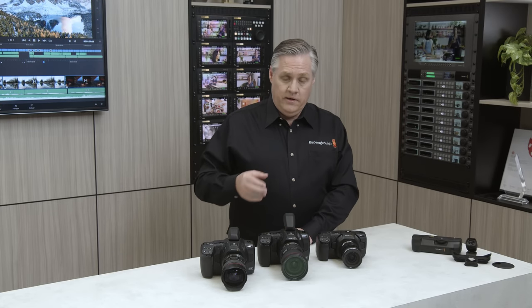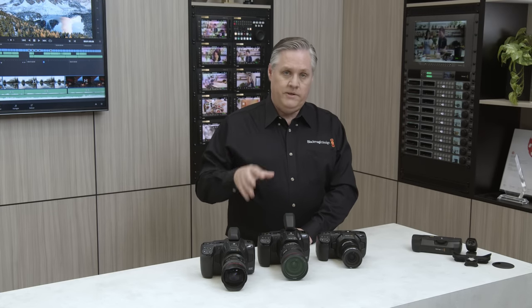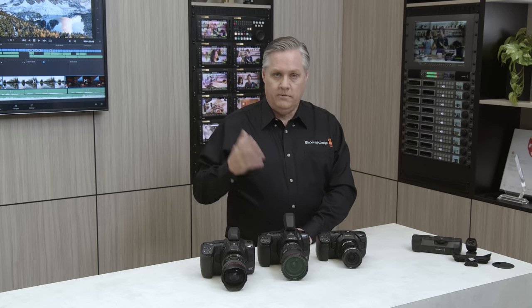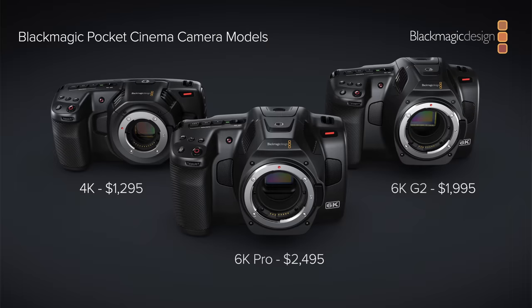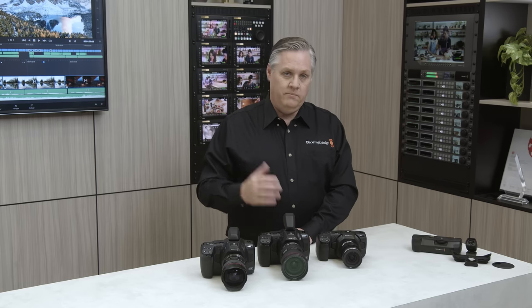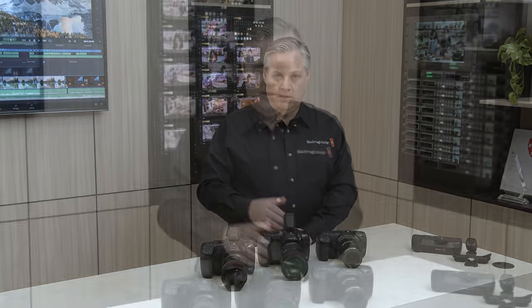Also, look out for a DaVinci Resolve beta update in the next day or so that will support the Blackmagic RAW files from this camera. The Blackmagic RAW SDK posted on our website will also be available today. We think the Blackmagic Pocket Cinema Camera 6K G2 is a really nice update for the model. I hope you like the new camera software — it's a really nice update with lots of small improvements that all add up to a big update. We also hope you like the new Pocket Cinema Camera 6K G2 model. I can't wait to see how these things are used — that's always the most exciting part. Please take care and thanks for watching.